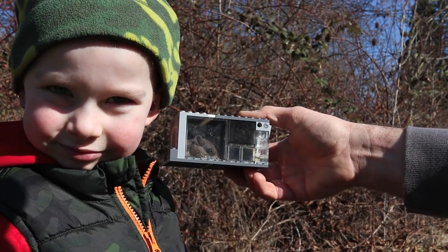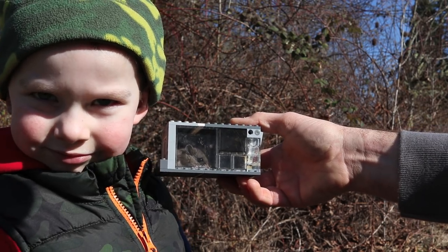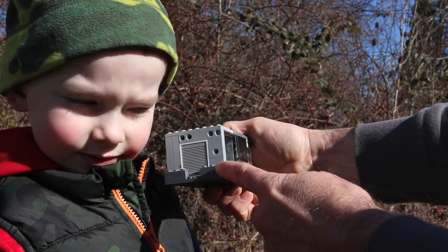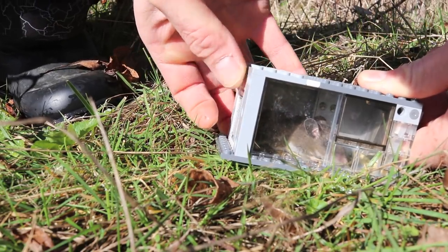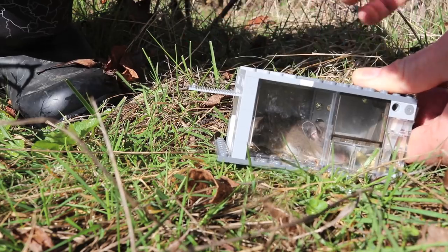Last night we tried our Lego mousetrap in the garage — the mouse went in and it worked perfectly. Since this is a live animal trap, we're going to let him go. There's a door in the back, so let's open that up and let the mouse free. Can you help me lift that up, Carson? And then we'll watch the mouse go out of there.